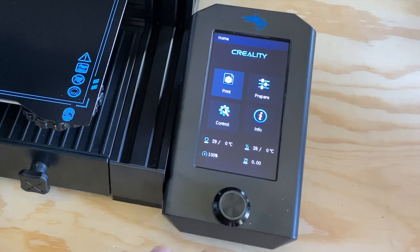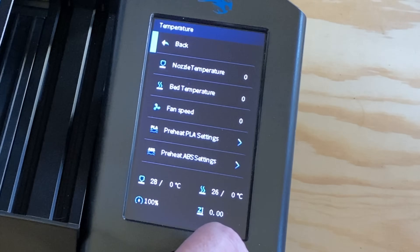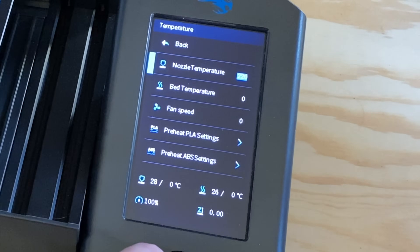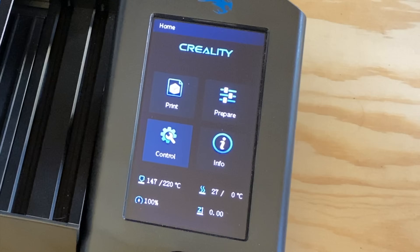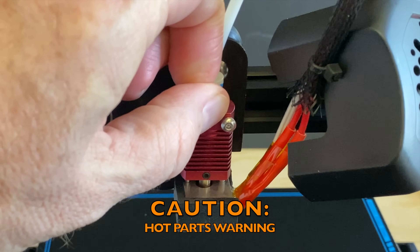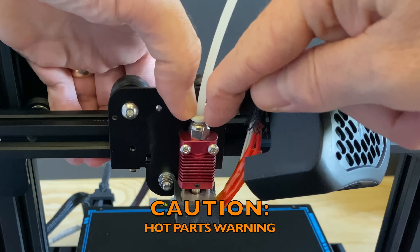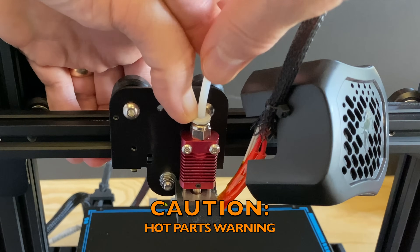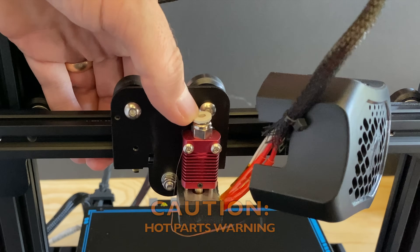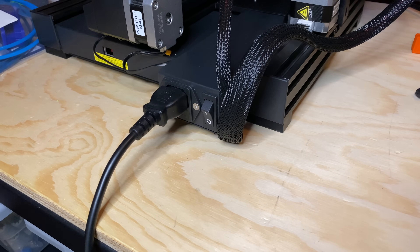Turn the printer on and heat the nozzle to 220 degrees. Once the nozzle is up to temperature, remove the collet clip, then press down on the retaining ring and remove the Bowden tube. Be careful, because the nozzle is hot and the heat sink is starting to get that way. The end of the Bowden tube may look yucky.